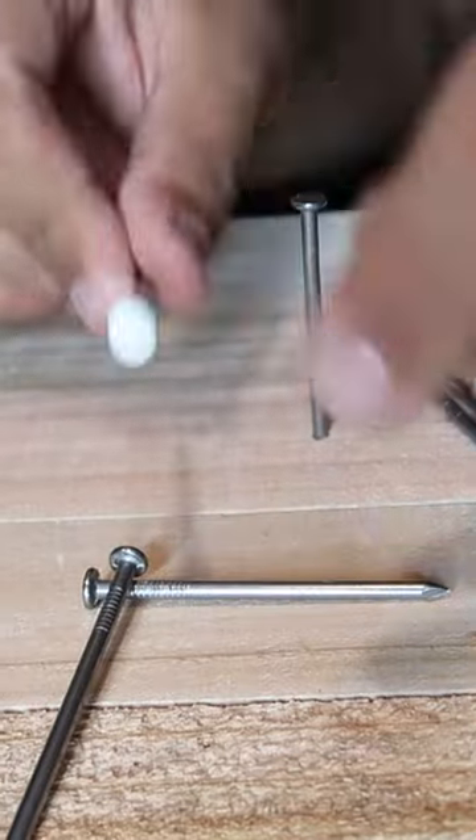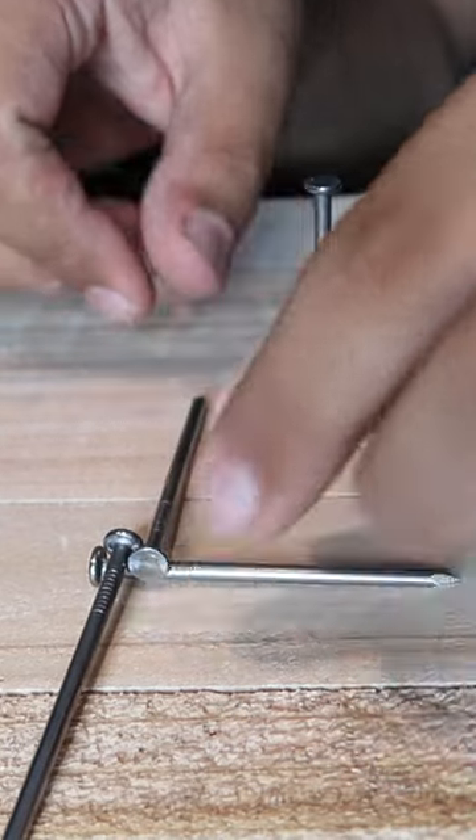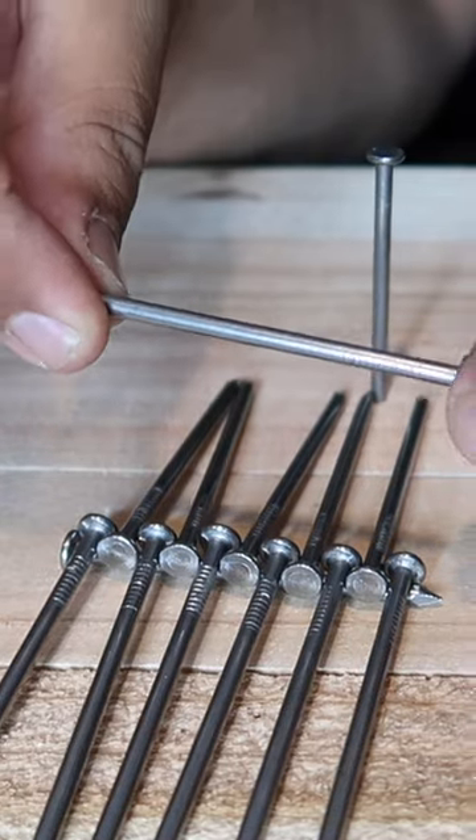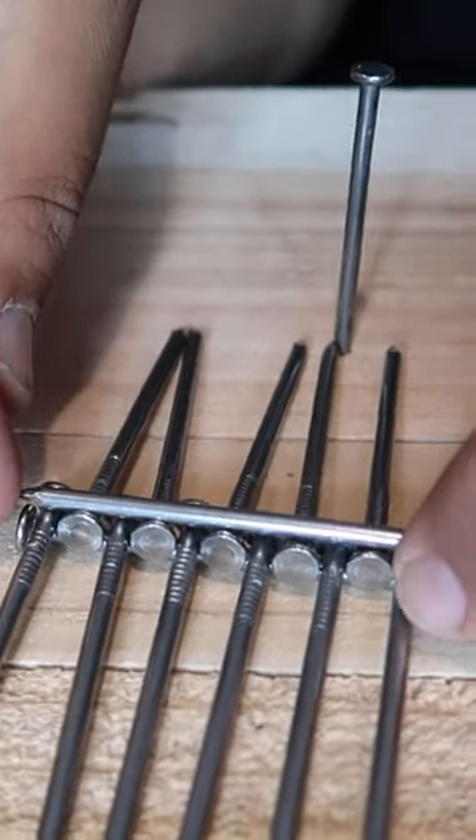So here's the secret. Take one nail, it's gonna go like this. Take another one, it's gonna go like that. Take another nail, like this. I'm just gonna alternate all the way down. Take the other nail that you have left, and it's gonna go right on top, just like that.